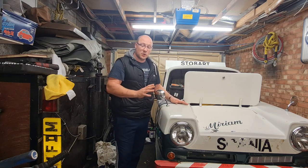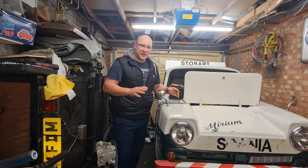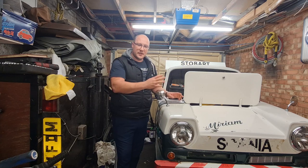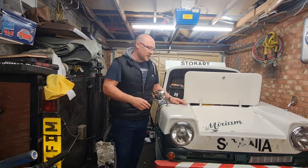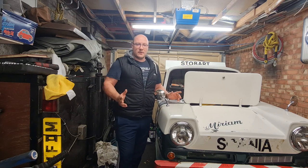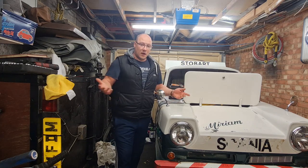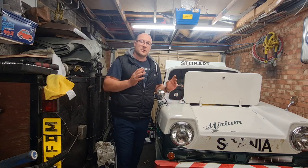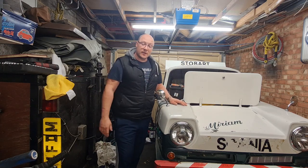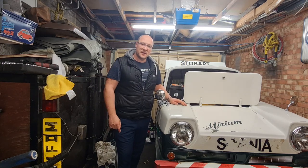The brakes haven't been looked at at all yet - they kind of work but are a bit iffy. I want to go through each of them; there are only three because there are only three wheels. I'll take the drums off, have a look inside, see what the pads are like, see if any cylinders are leaking. If they are we'll replace them; if not we'll just bleed it and see if they work. So without further ado, let's crack on and get it back on the road.